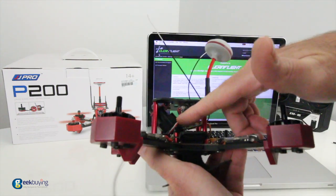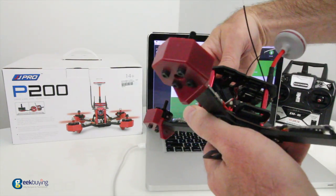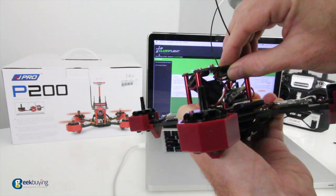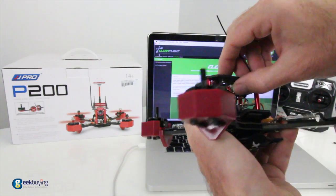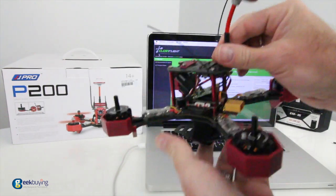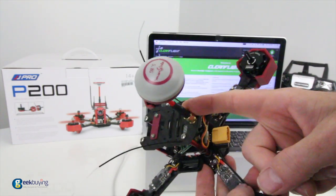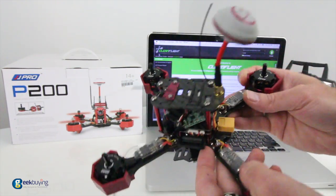You have a pretty good camera tilt on here as well, and that is adjustable. It's probably about 45 to 60 degrees right there. You can bend it back a little, tighten up the bolt on the side, and get it a little lower if you want. You've also got your 5.8 gigahertz antenna on the top here, and these are replaceable — if you want to add a nicer antenna, you could, but this one is perfectly fine for running around in the field.